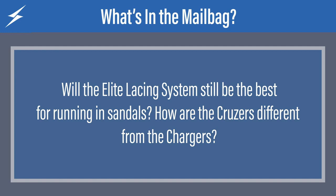Here's another question, this one from Instagram: will the elite lacing system still be the best for running in sandals? Yes, I will say that the elite lacing system is still the best for running in sandals. The reason I say that is because when I'm on the trail, there are so many times when I want to make a really quick adjustment in the heel strap or in the insole area — I can break for 10, 15 seconds and make that adjustment super fast. It's the most tech-heavy approach we have to focusing on running and meeting all the demands of somebody that's going to be on the trail.